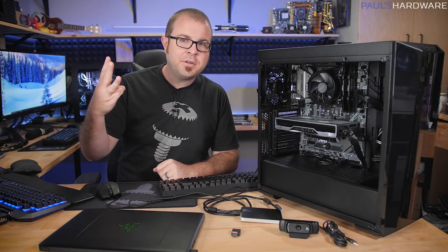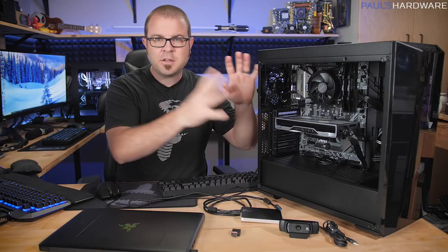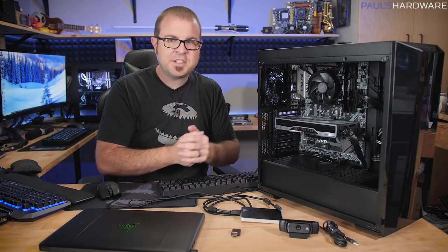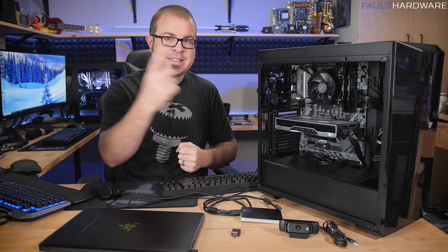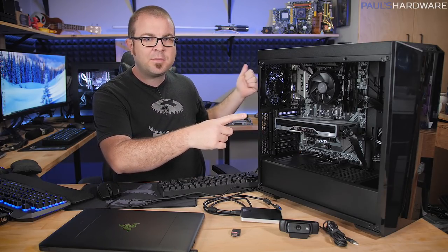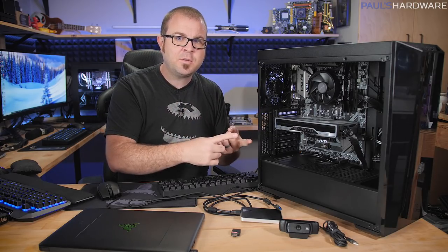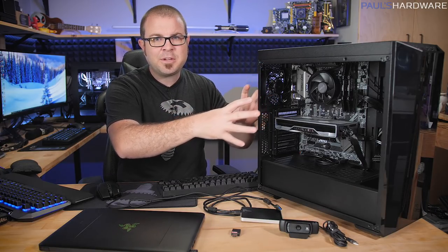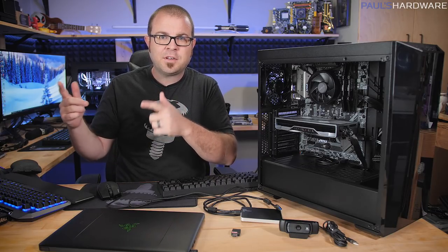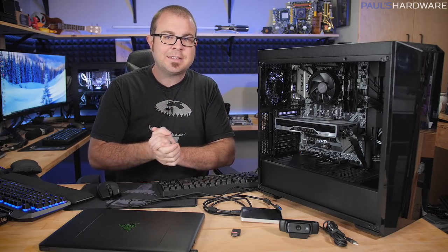Welcome everyone to part 3 of my how to build a PC in 2019 tutorial series. In the first part we talked about all the parts of a computer and gave some suggestions on what you should potentially buy to assemble your own system. In part 2 we actually assembled this system — we built two systems, an Intel build and an AMD build. Today I'm going to be focusing on installing Windows 10, getting everything set up the way you want it to, working with the UEFI to make sure that the memory is running at the right speed, and even getting so far as installing Steam and other game clients and maybe even gaming and streaming at the same time.